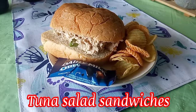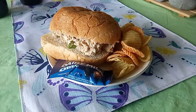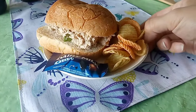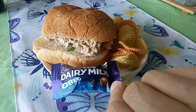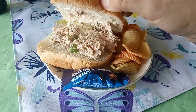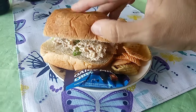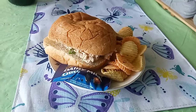Today for lunch we're having tuna sandwiches on a hamburger bun with some of those vegetable chips and a Dairy Milk Oreo chocolate. The tuna is made with mayonnaise, dill, and green onions, and that's lunch for today.